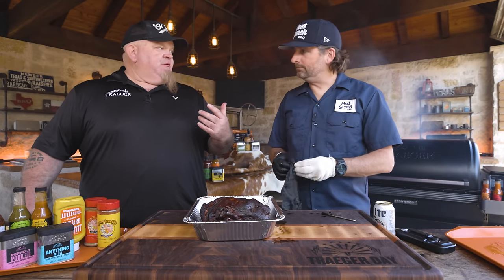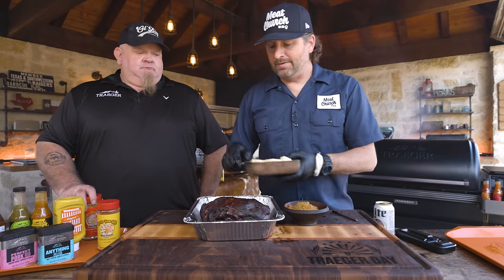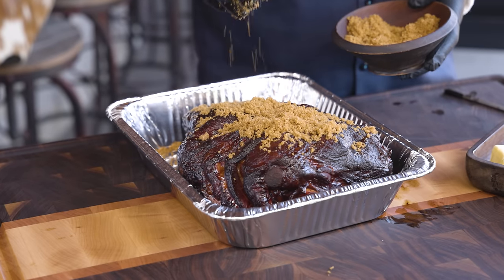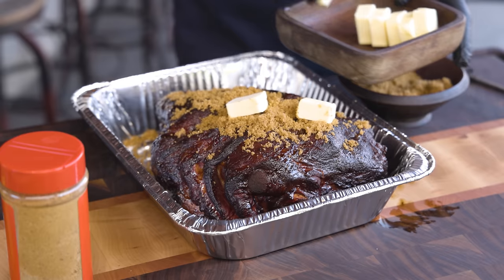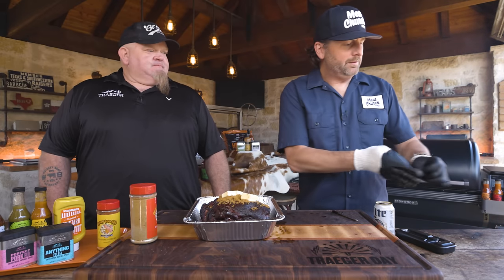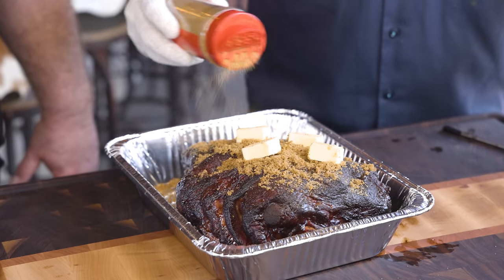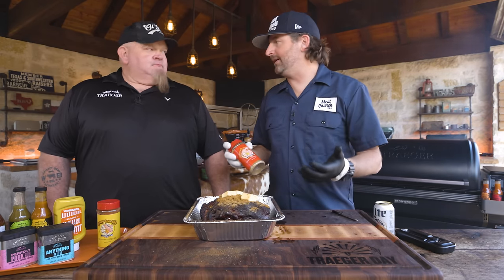Especially if you're going to introduce liquid into the wrap, a heavier bark to start won't hurt at all. We're going to keep it simple — add some really good butter, a touch of brown sugar, and a little seasoning. You can get crazy here: hot sauce, good juices. I've used a little peach nectar or Martinelli's apple juice as braising liquid. Butter and brown sugar, you can't beat that. I'm putting in my Honey Hog Hot rub, which is the same as Honey Hog but with a little jalapeño — it'll give us a sweet heat.